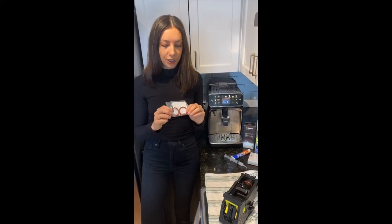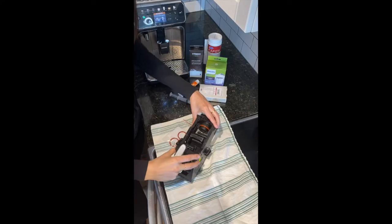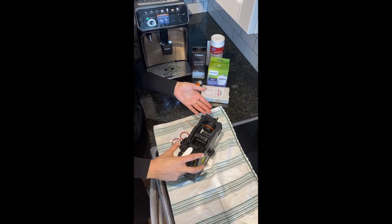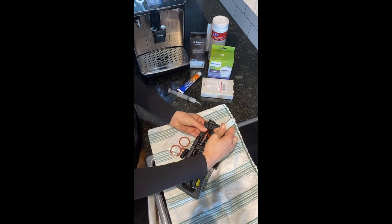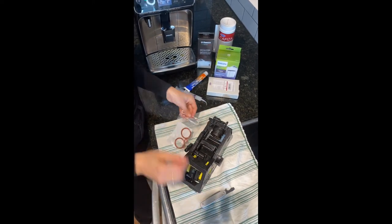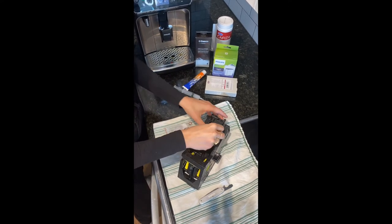As part of the maintenance kit you're going to get some o-rings. The two larger o-rings are for your brew unit and these need to be changed annually or as required. If your o-ring is looking dark, worn, or torn, you're going to take a flathead screwdriver and it will simply come right out. Then grab one of the new o-rings and simply place it on.